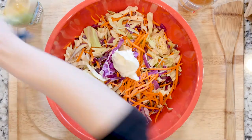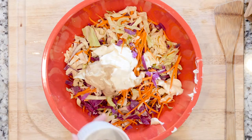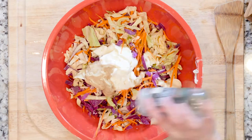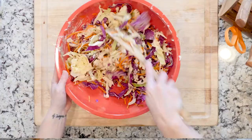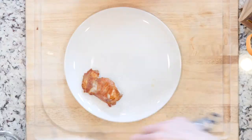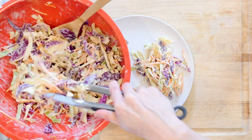While the chicken thighs are cooking, mix together the cabbage, carrots, mayo, apple cider vinegar, mustard, and a little salt and pepper. Optionally, you can add some celery seeds. Set that aside until you're ready to use it. Once the chicken thighs are done, place a couple on a plate, add some coleslaw, and enjoy.